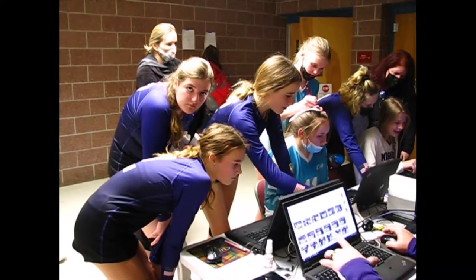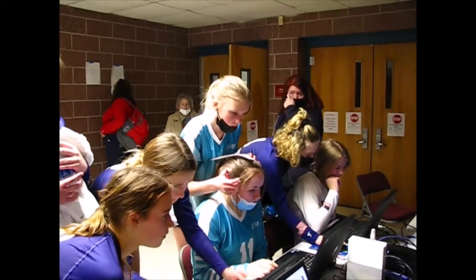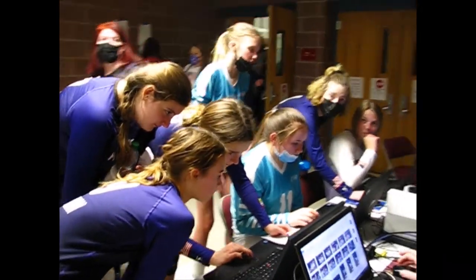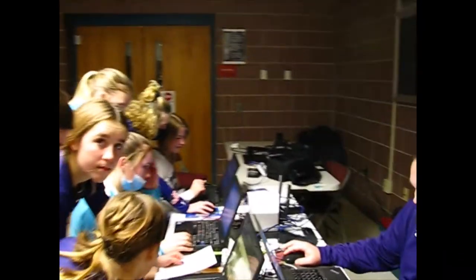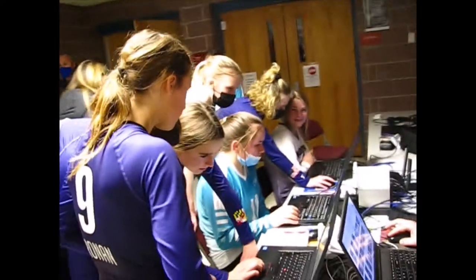Here we are during a lull in the volleyball game where you can see some of the kids watching their photos. As I said, we have three different terminals, so they're able to look at them simultaneously. We have several different teams here.